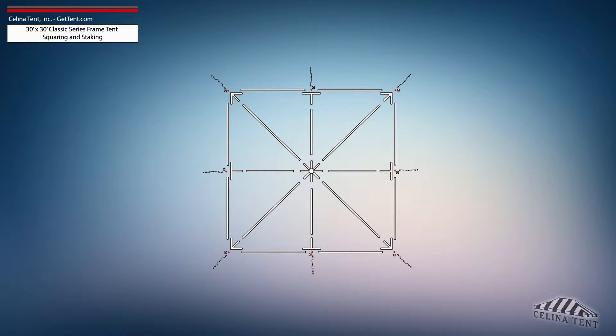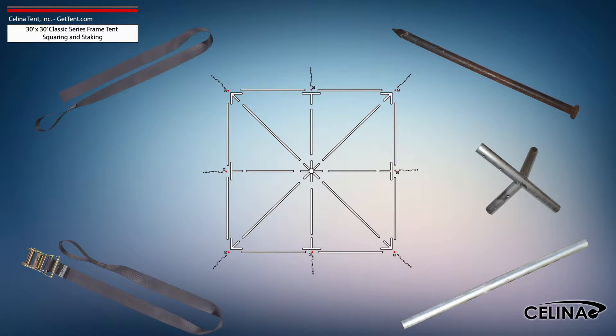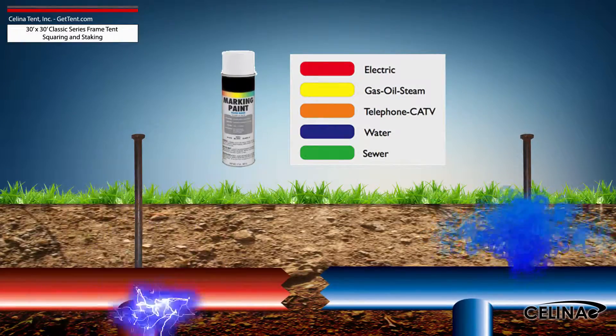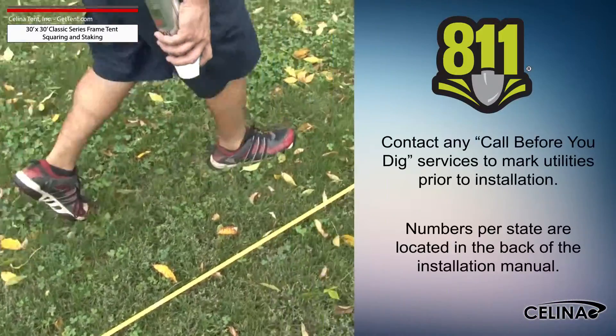Tent squaring allows the installer to accurately place all tent hardware and install tent stakes prior to beginning setup, and helps them avoid any marked underground utilities. Utilities must be marked by your state's local utility services.